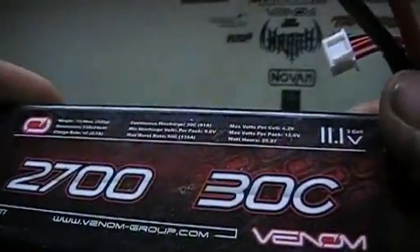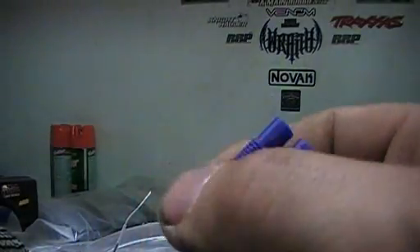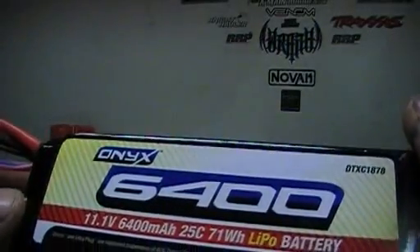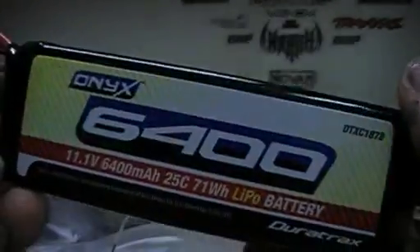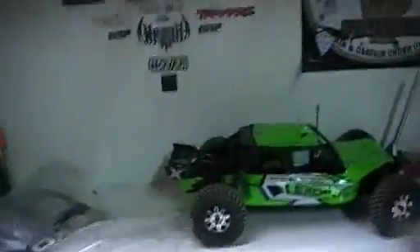This right here is the stock battery that it comes with — nice hard case, 2700 milliamp, 30C, three cell battery. The only problem is it's got that EC3 connector. What I'm going to do is cut this off and solder on a female Dean's — problem solved. As you've seen from other videos, the Duratax Onyx 6400 25C three cell is what's going to be going in the truck. Bigger battery, more power. But back to the initial truck itself.